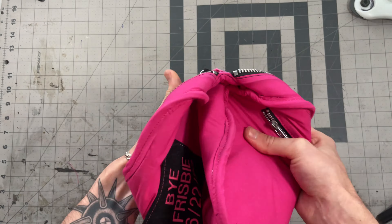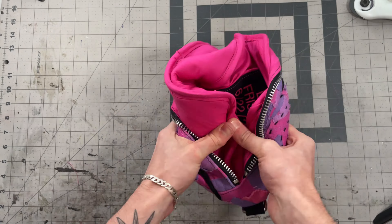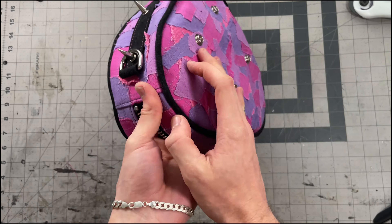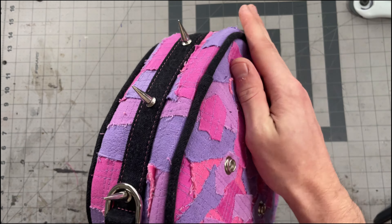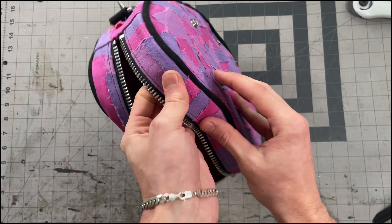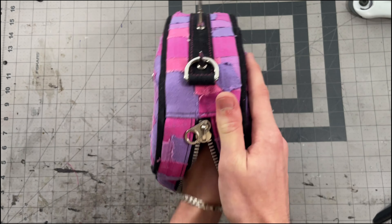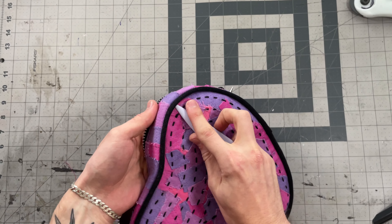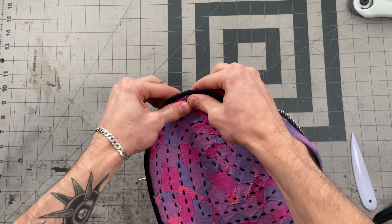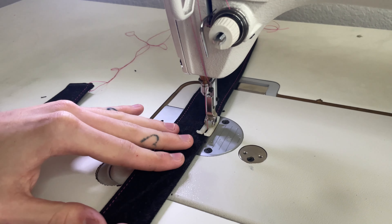If you used heavyweight backing like I did, this part is definitely tedious — just slowly work the bag through the zipper. Don't worry, as long as you stitched everything correctly nothing is going to bust open as you flip it. Once it's flipped, go around and work the seams to make sure they're all laying flat and facing towards the middle strip, especially in the seam by both ends of the zipper. Really press it to get those seams as flat as you can.